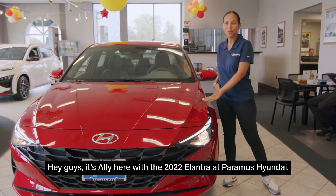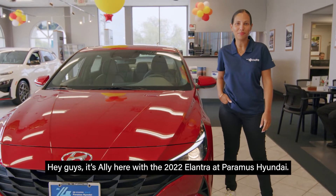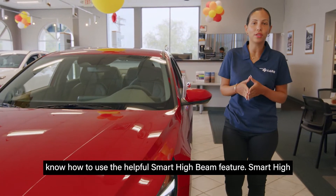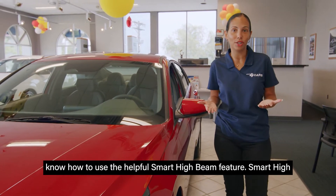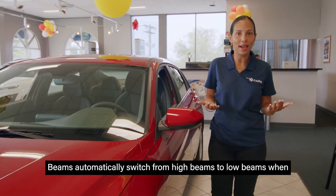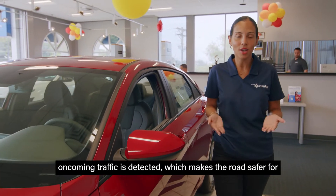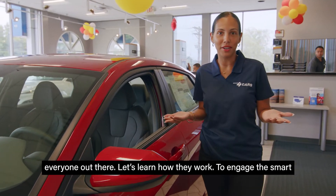Hey guys, it's Ali here with the 2022 Elantra at Paramus Hyundai. When visibility is limited during those late night drives, you'll want to know how to use the helpful smart high beam feature. Smart high beams automatically switch from high beams to low beams when oncoming traffic is detected, which makes the road safer for everyone out there.